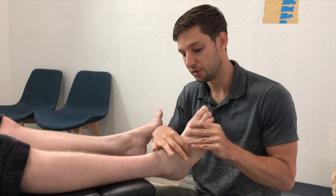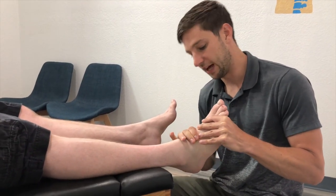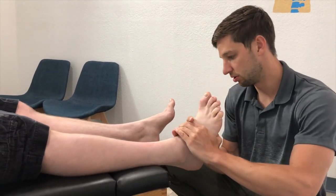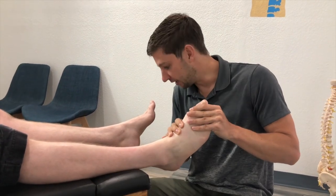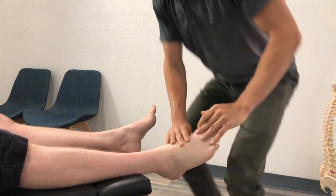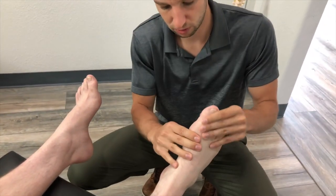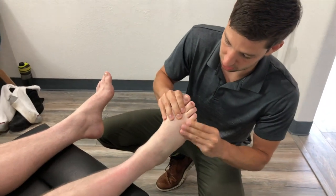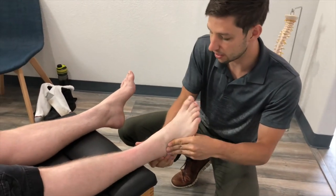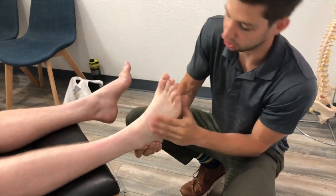Right here on the top of his foot we've been working on bringing this metatarsal down — there's a little noise for you — and then up from underneath the foot. I'm going to use an instrument on this as well. The motion of it changed significantly. And then one on the outside — that's the cuboid.